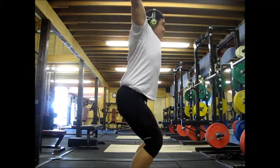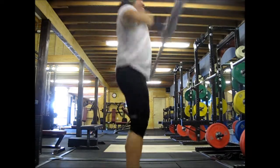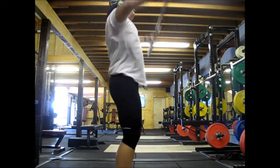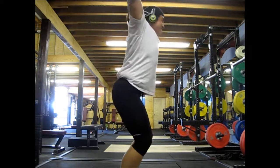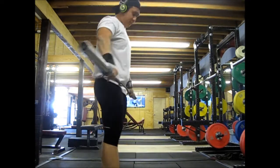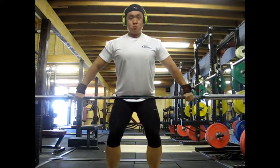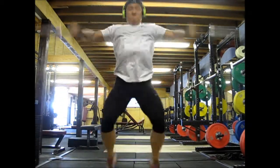The feedback I got from Marshall on Monday was that I need to move my feet a lot faster. I hadn't actually seen any of these videos, and what I concentrated on was trying to move my feet a lot faster.